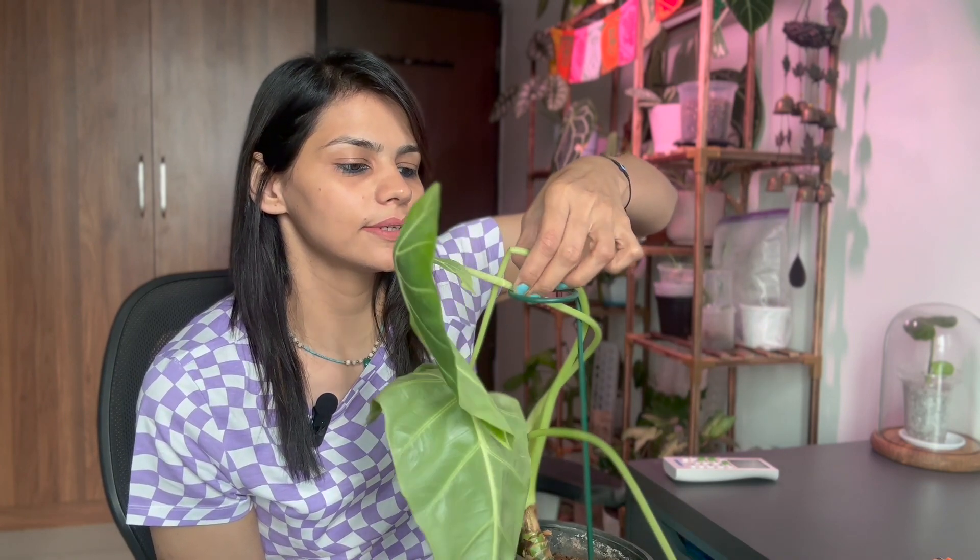This was the biggest leaf — I think the only biggest leaf I ever had on a Frydek. Maybe the reason I'm not so sad is because it is infected heavily with spider mites and I was planning to chop up the leaves, but they still had time, they could still be there and look beautiful. Now I need to fix this — that's what this video is going to be about.